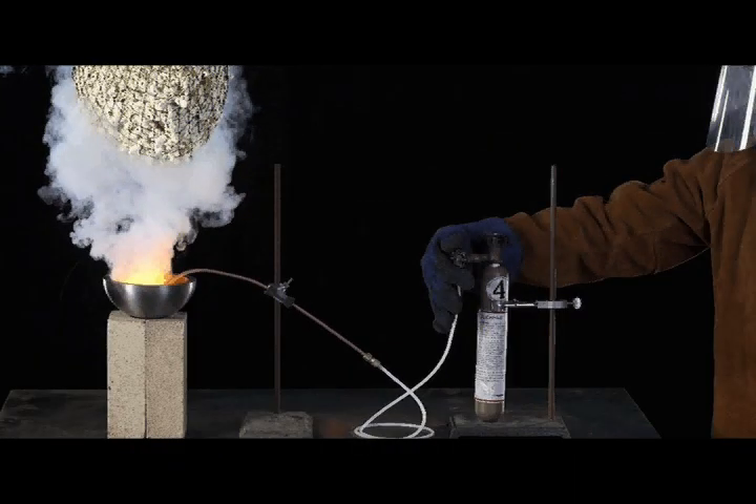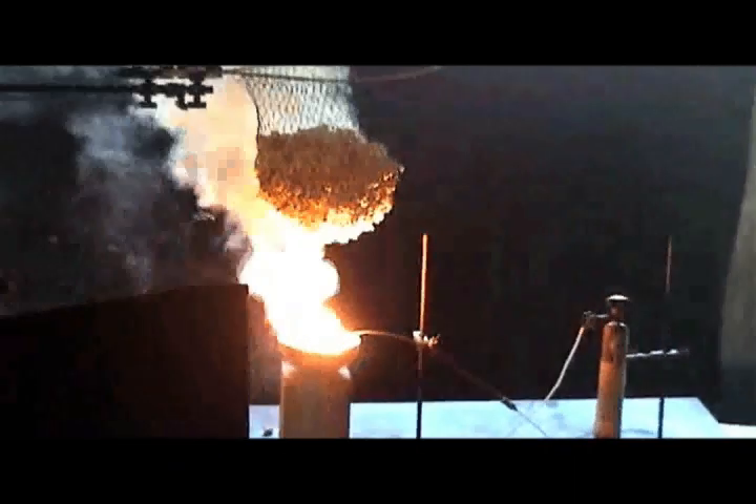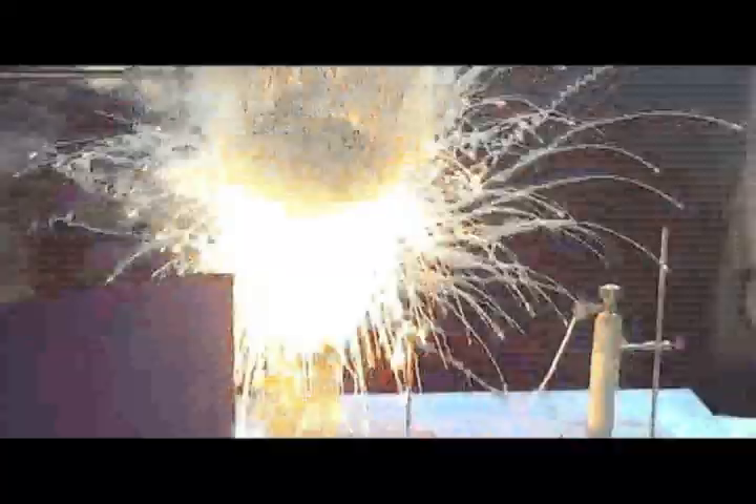And it worked great — we got some good shots we used in the magazine. But then it turns out the net started melting and it actually dropped the popcorn into the molten sodium. The sodium exploded and we got popcorn and sodium flying everywhere.